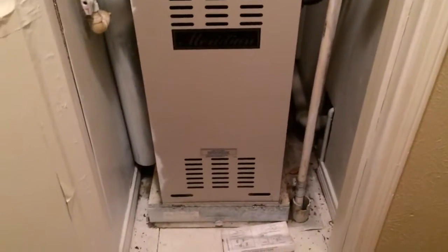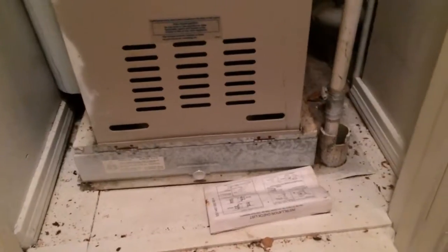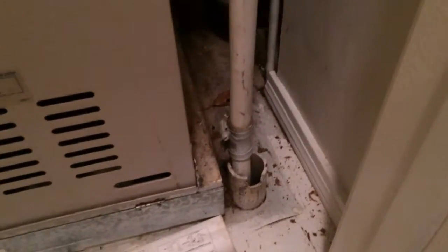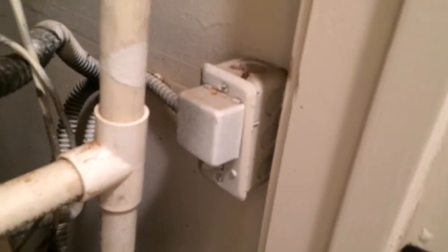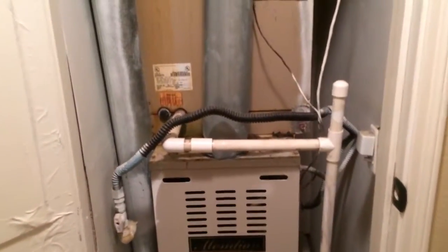We're going to do a four-ton gas complete here. Orange filter base, got a good platform, sanitary drain here, flood switch, here's your on and off. We've got a 24-inch wide door, combustion air is up to code there.